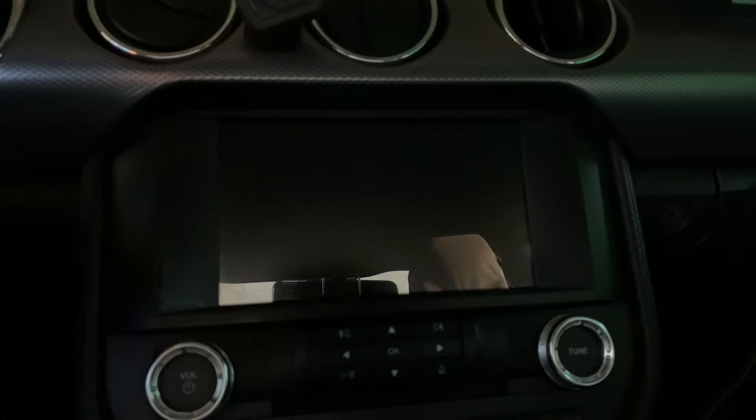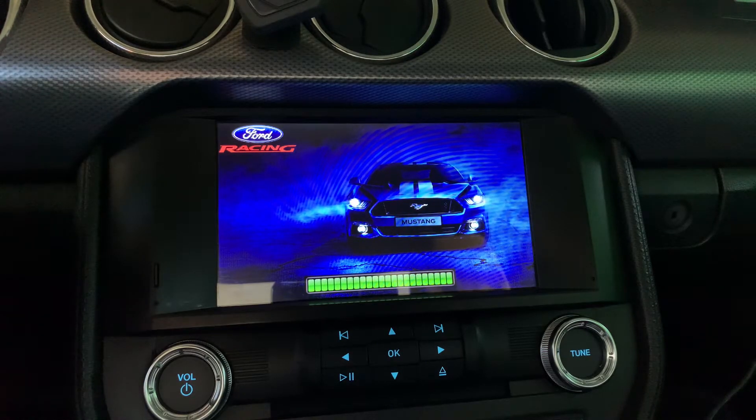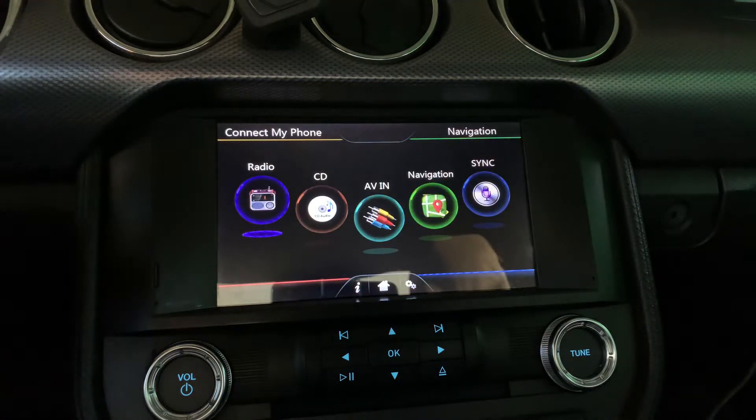It has a feature where you can change the loading screen. This is what the loading screen looks like — I've already changed it. This is my current one right now. It has a blue Mustang and the Ford racing emblem on the top left. Once this loads up, it'll go into the main menu.